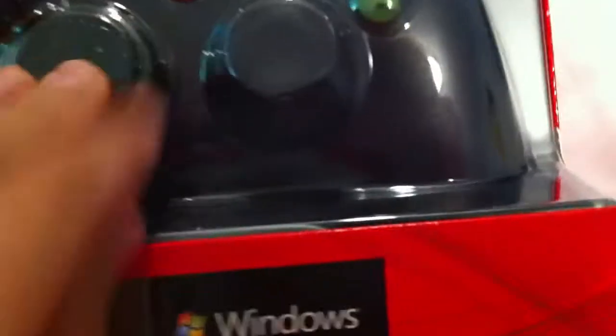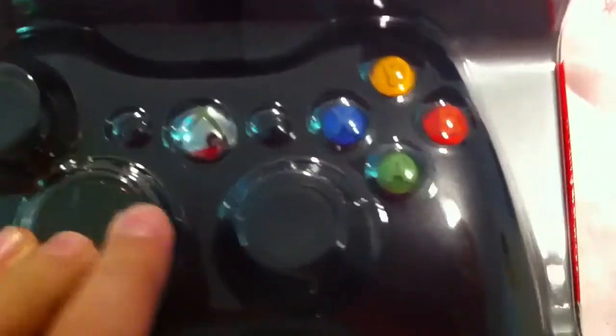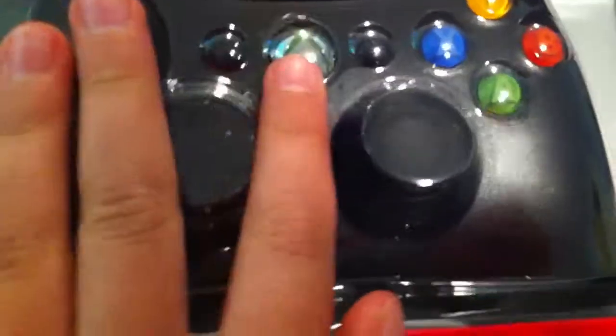Obviously I got this for my birthday. We're gonna play some Modern Warfare 2 with this. I'm gonna be super amazed when I do use it.